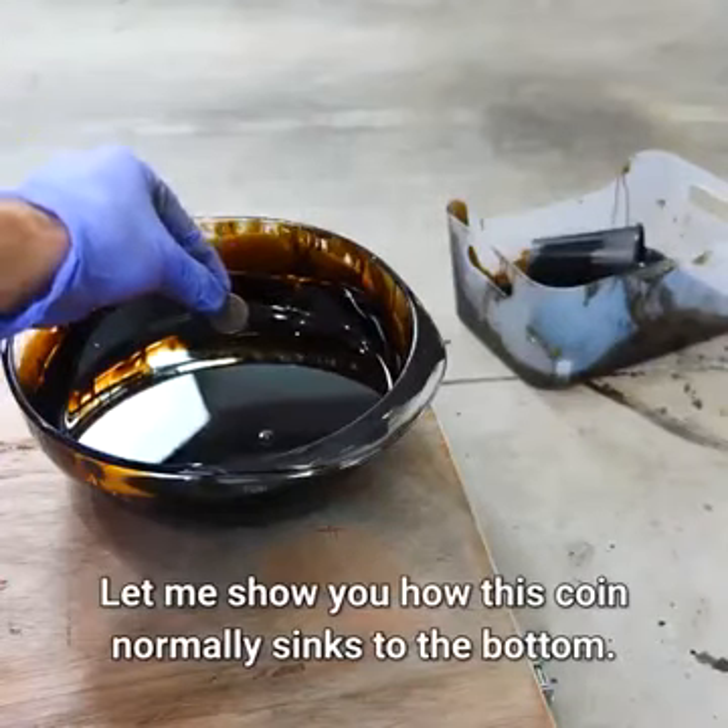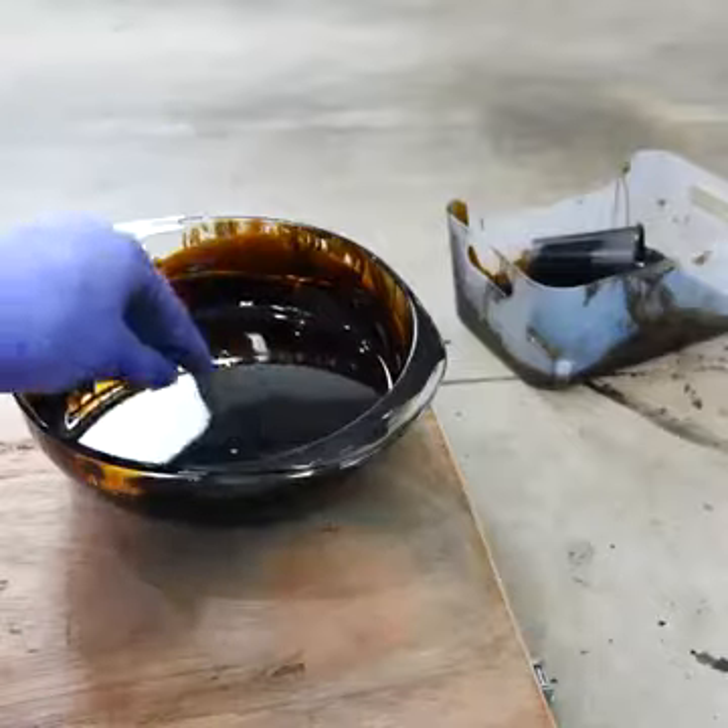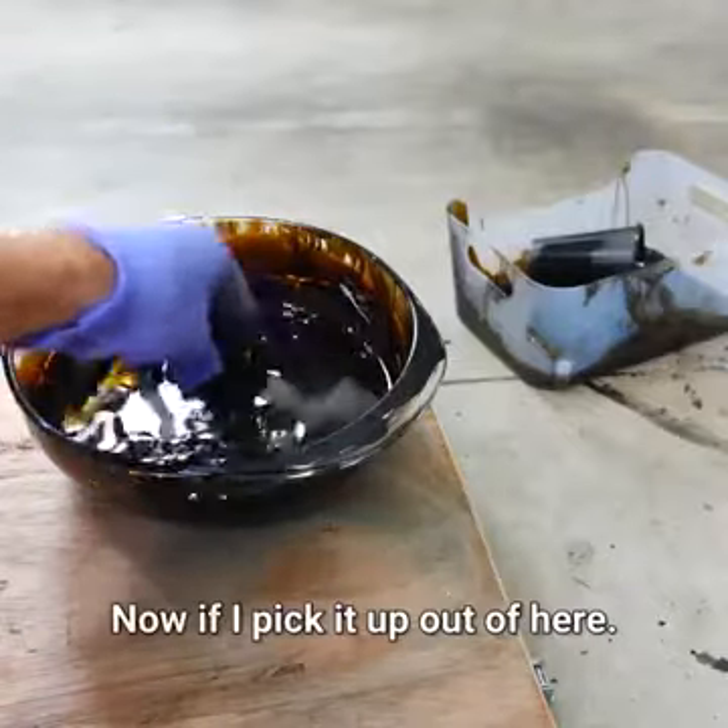Let me show you how this coin normally sinks to the bottom. Now if I pick it up out of here — here's the coin.